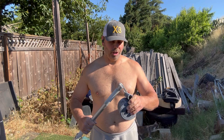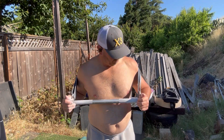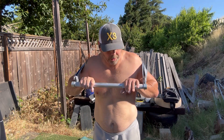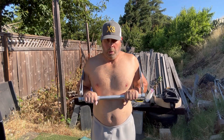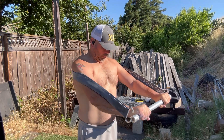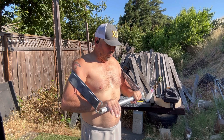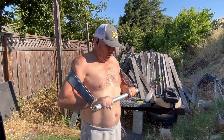Chest press coming up. I started out with the Serious Steel black band — it's just going to be a warm-up, just to get the body ready and let my body know what we're going to be doing. Going to do about 10 reps, nice and slow. Haven't done this since last Tuesday, so letting the body know what we're getting ready to do.